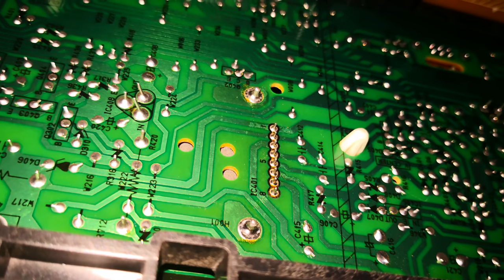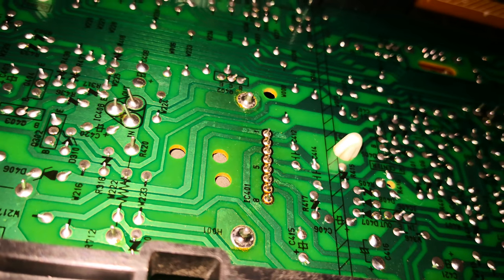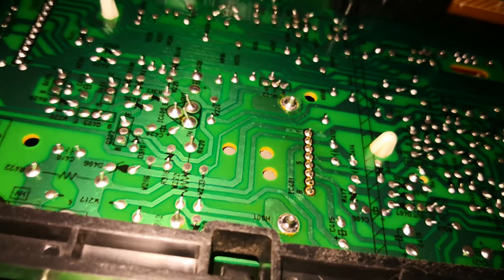Do these pins look dried out here? Is it worth running solder over them to reflux them? Let me turn the light off to see if that makes it better.